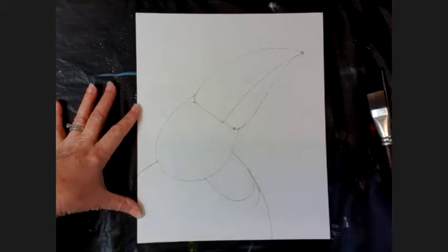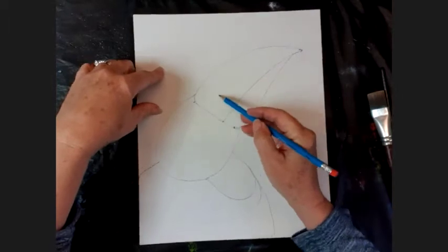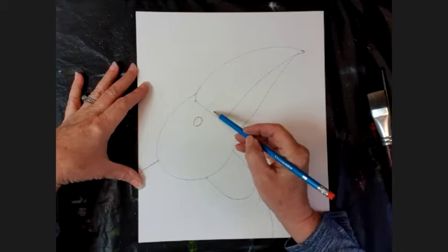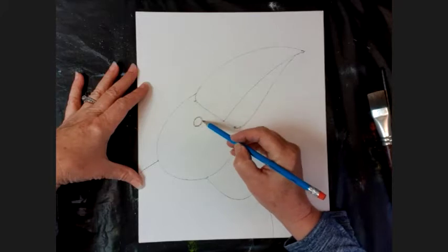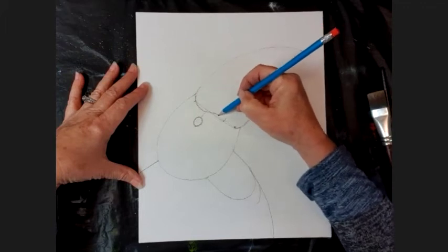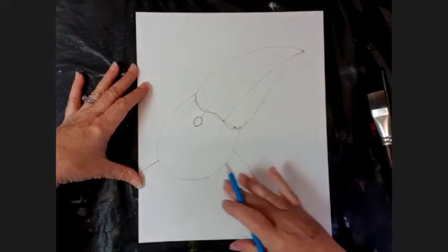The next thing we have to do is his eye. His eye is approximately halfway across his bill - if you draw a circle there, that's where his eye is going to be. It's about the same width as it is from the edge of his bill. His bill has a little funny curve that goes like that. That's what I want you to do for his head.